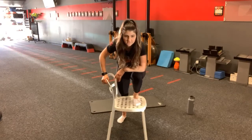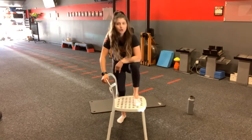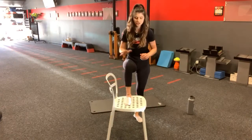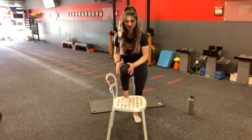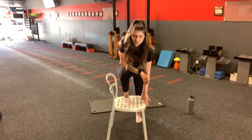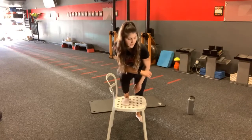Seven, six, five, four, three, two, one — rest. Same exact thing on the other foot. You're going to prop the other foot. Make sure that the knee is in line with your shin. You're going to lean forward, making sure you keep your heel on the ground as you perform the movement, as well as keep the knee tracking forward and not to the sides.